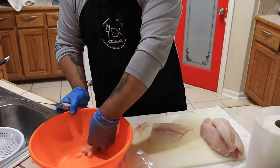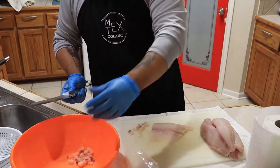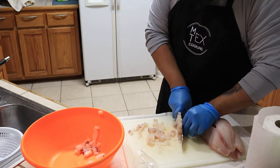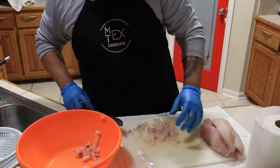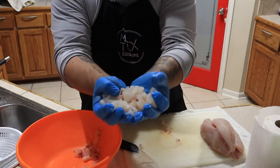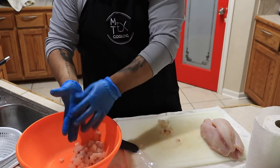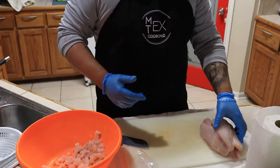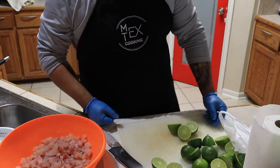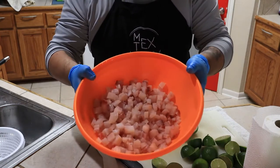You're going to need a bowl about this size. You can see these are really diced up — that's pretty much all the dicing you want to do. Let me get the rest diced up and we'll be right back. Welcome back — all I did was dice it all up, nice and diced.